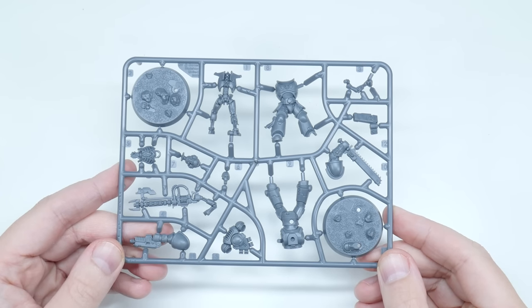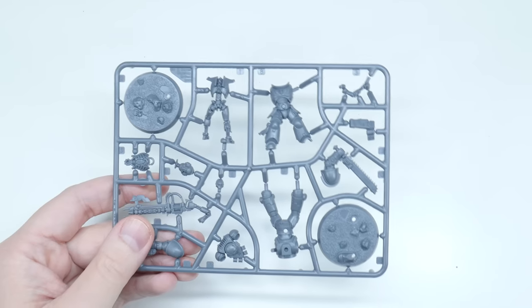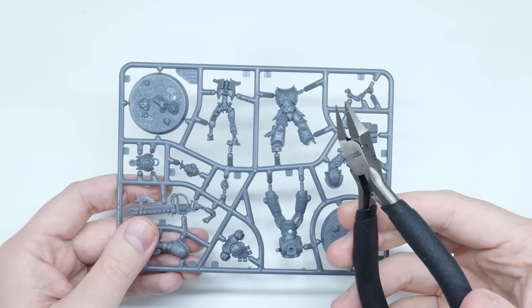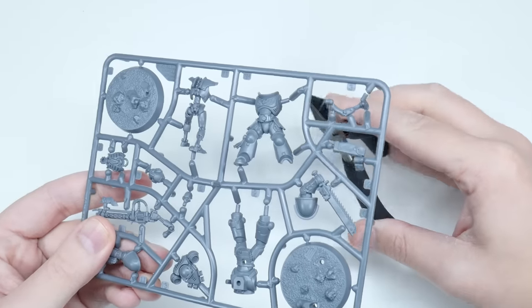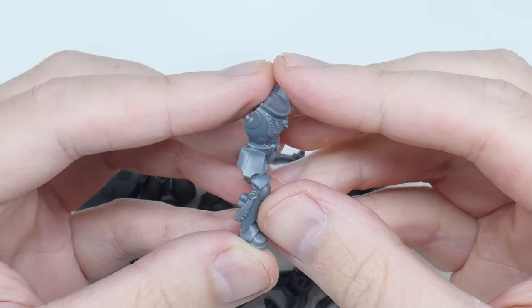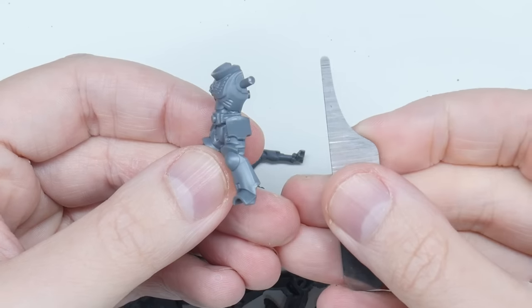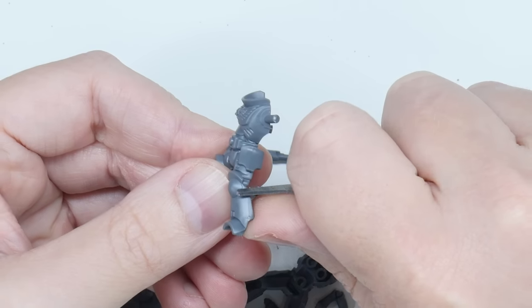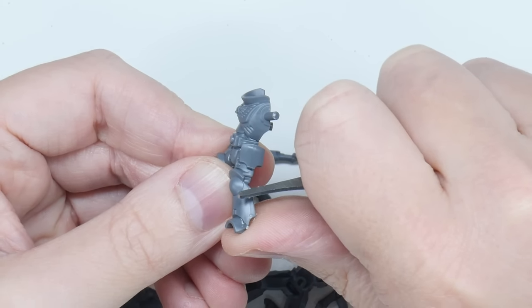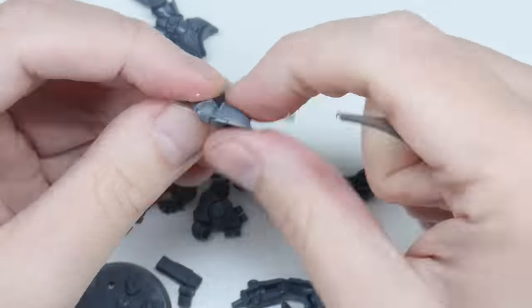When you get some miniatures they will generally be on what is called a sprue, especially if they're plastic like these. To remove the parts from the sprue you're going to need the clippers. Go around cutting all the connections, making sure to keep the flat side of the clippers against the part you're cutting off the sprue. Once you've done that you'll notice that where you cut the connection it doesn't look very good, and you'll also see the mold lines which we want to clean up. This is what the scraping tool is for — applying a small amount of pressure, scrape away any mold lines and even out the areas where the sprue connections were. Take your time cleaning up all the parts.